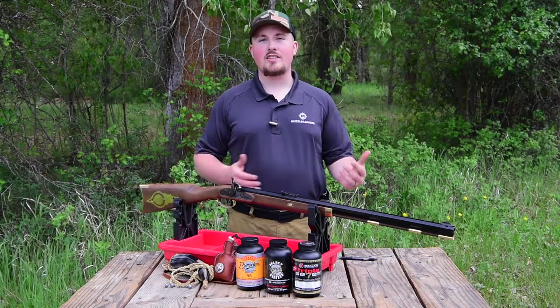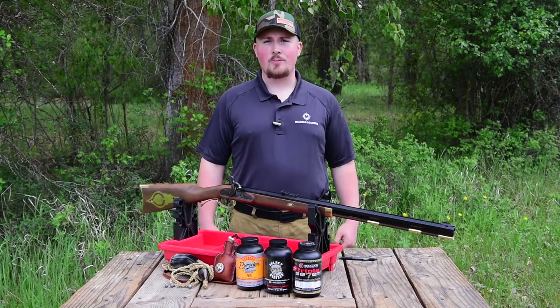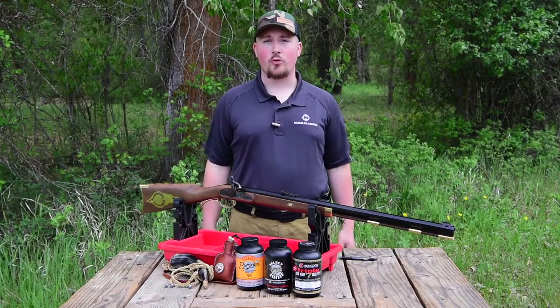If you ordered one of the Investarm muzzleloader kits and are needing some tips and tricks on how to put it together, there's a video link in the description, and it's going to have some very important steps that need to be considered before you begin.